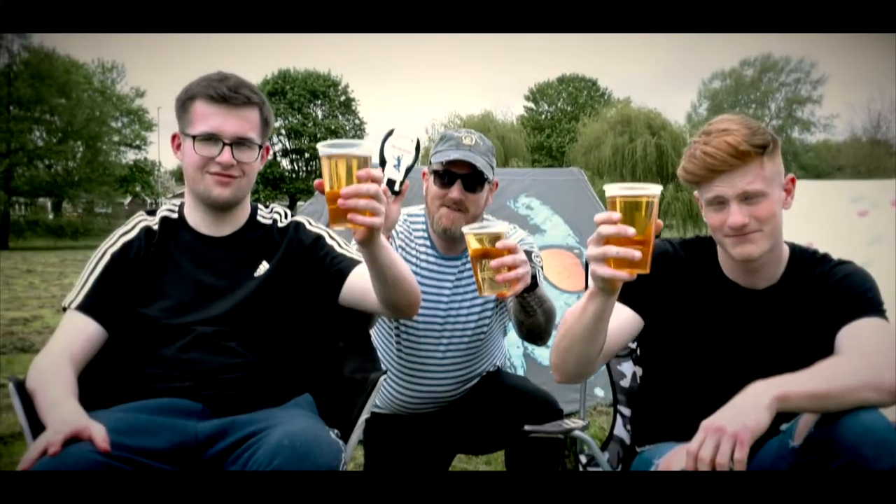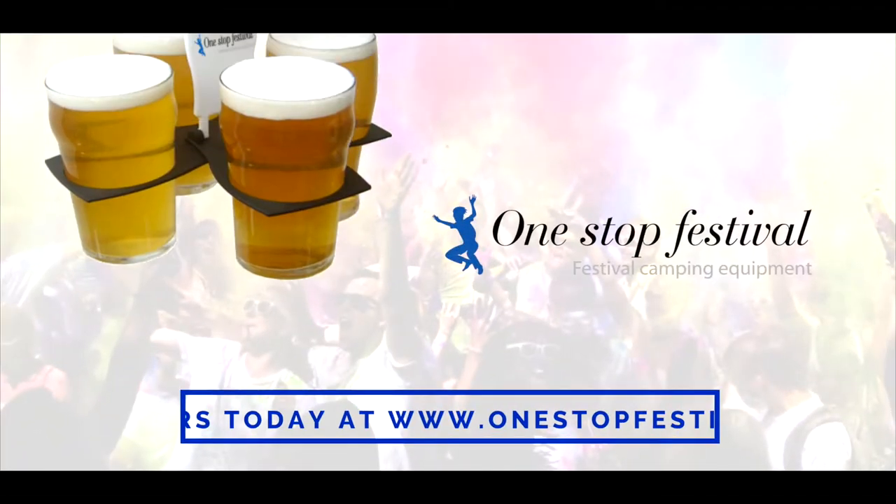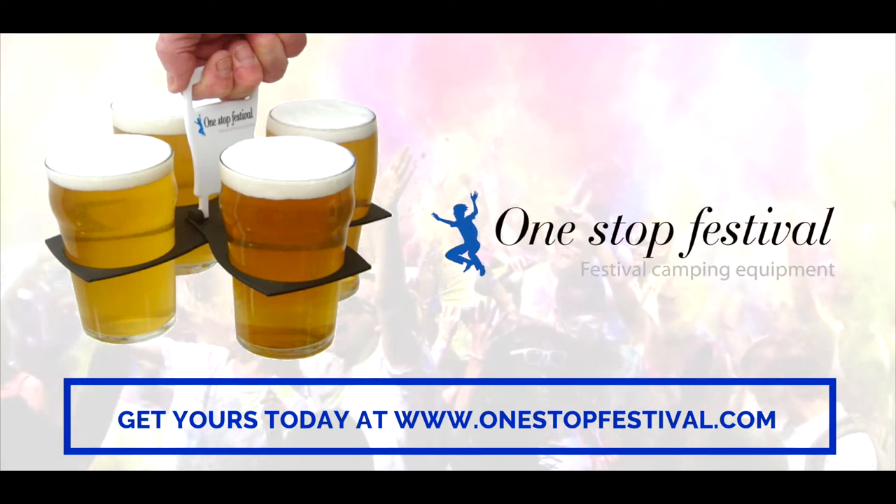Not all heroes wear capes, and you my friend are now a hero. Available online at www.onestopfestival.com.